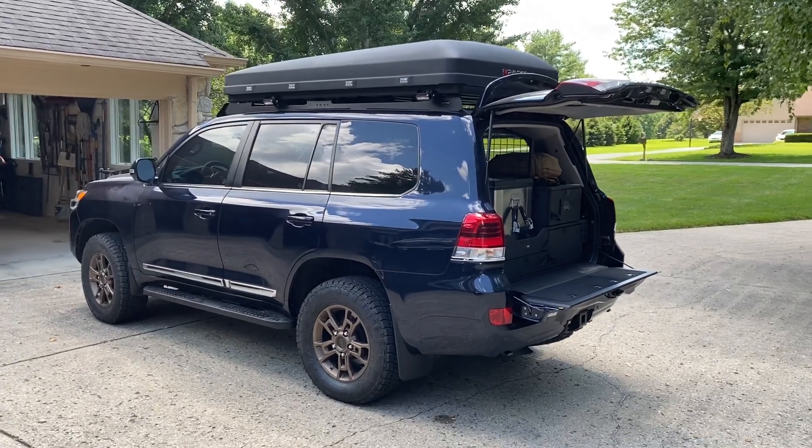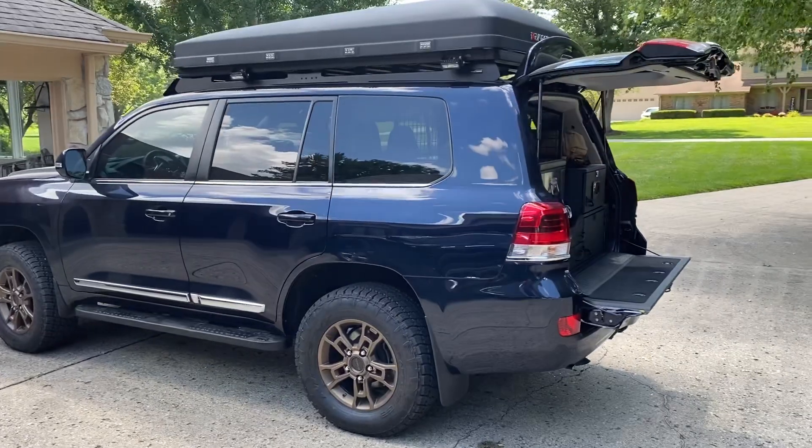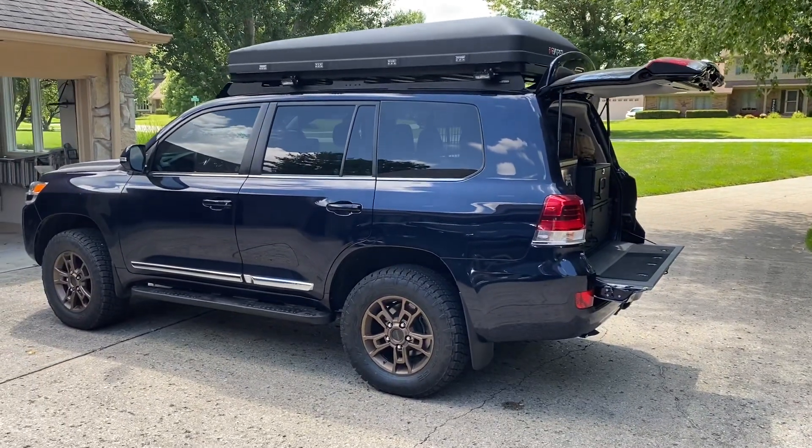Hey guys, Eric Sargent at Ed Martin Toyota in Noblesville, Indiana. I wanted to do a quick walk around on my 2019 Onyx Blue with black interior Land Cruiser 200.